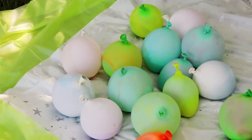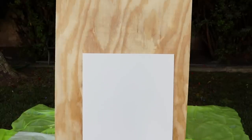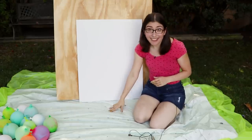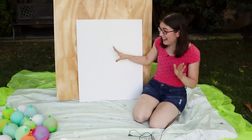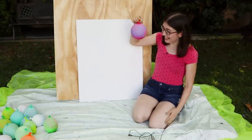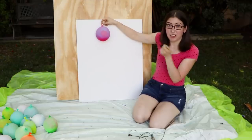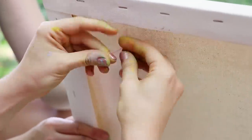We just blew up a ton of paint-filled balloons and now we have to attach them to this canvas. This is just a really big canvas from the craft store — if you want one for cheaper, maybe go to a thrift store and paint over it. Make sure you have a drop cloth down to protect your grass and something behind it, because paint is going to be splattering everywhere. We've put down a drop cloth and some plywood to try to keep the paint in one place. To get the balloons onto the canvas, we're going to use a needle and thread through the top of each balloon to tack them on, being very careful not to pop them just yet.